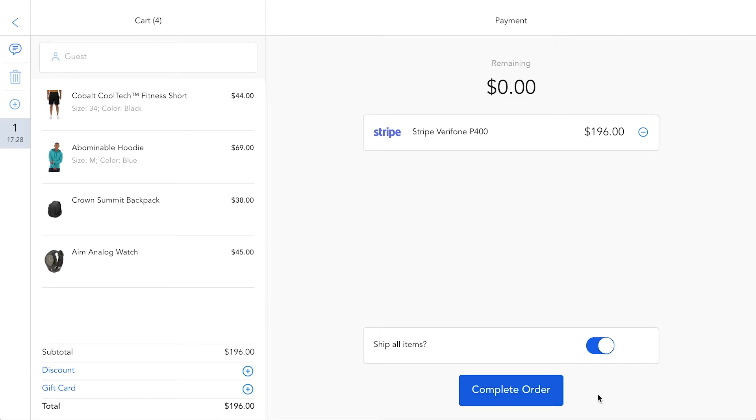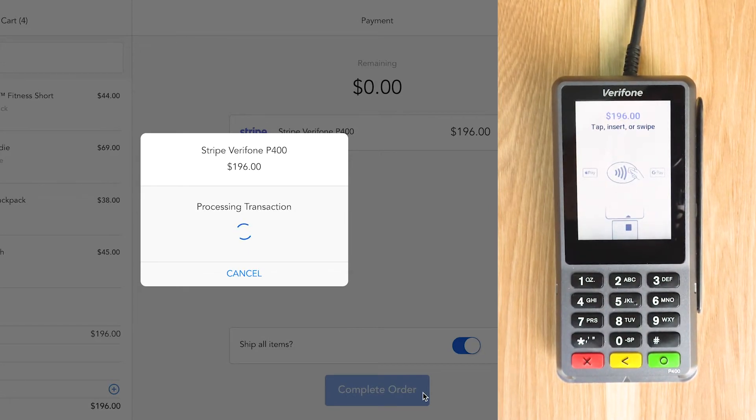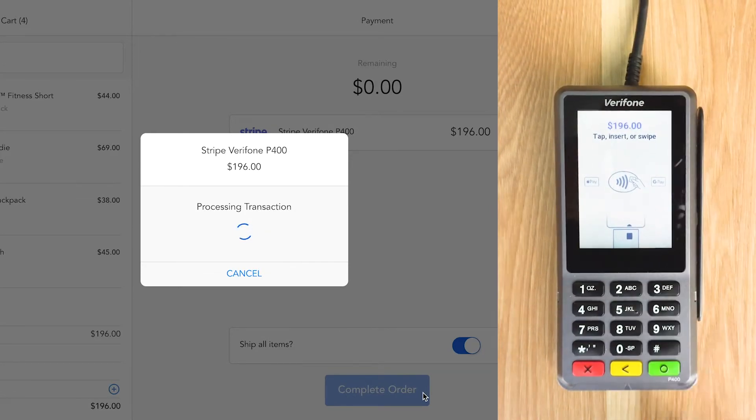To finalize the order, we click on complete order — this is where the terminal comes into use. Our Mage.POS sends the exact transaction amount automatically to the connected Stripe terminal.